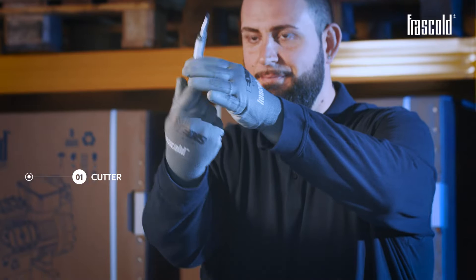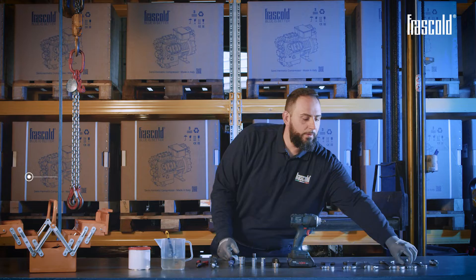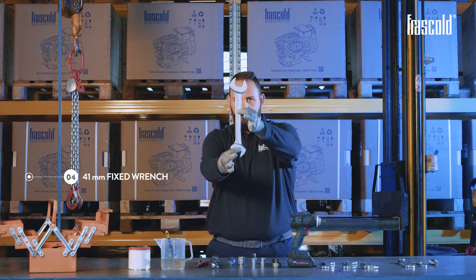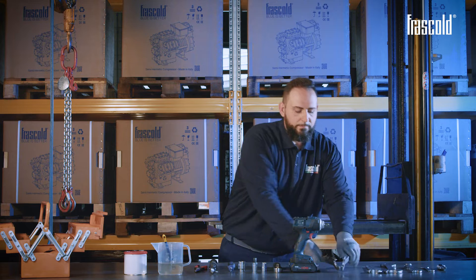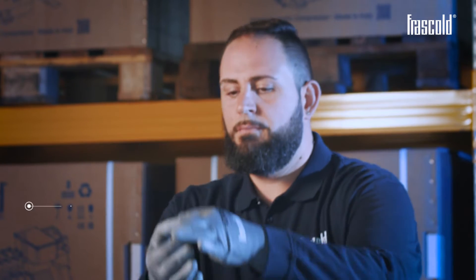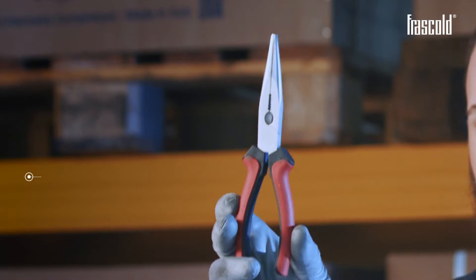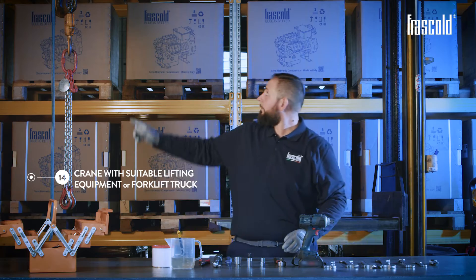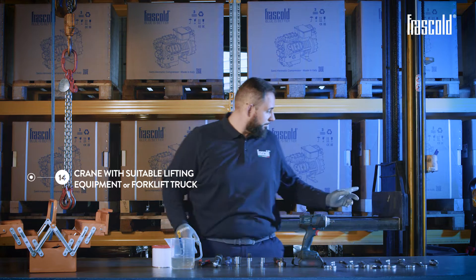Tools required: cutter, 14mm fixed wrench, 24mm fixed wrench, 41mm fixed wrench, 36mm fixed wrench, 2 of 30mm fixed wrenches, screw gun or ratchet, 13mm socket, 24mm socket, Phillips screwdriver, torque wrench, pliers, grease for O-rings or oil, crane with suitable lifting equipment or forklift truck.